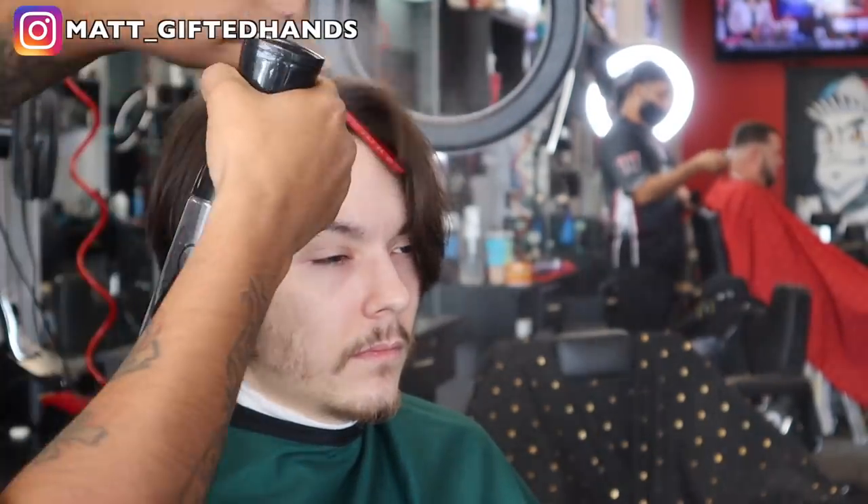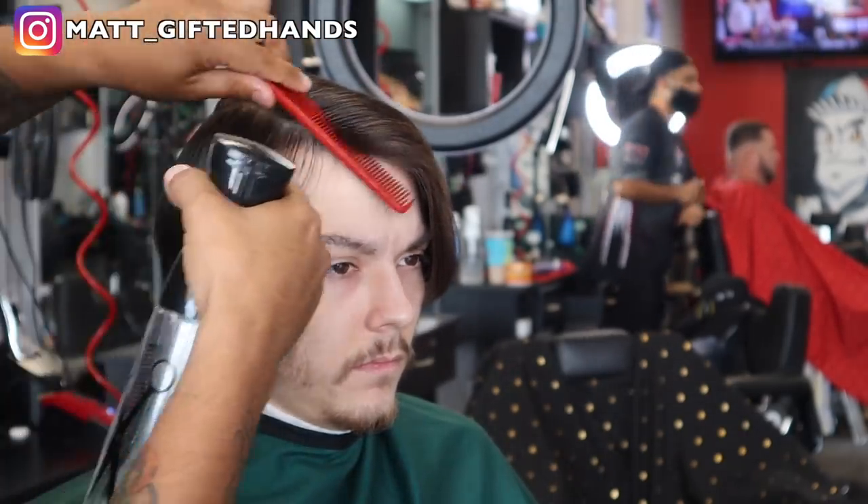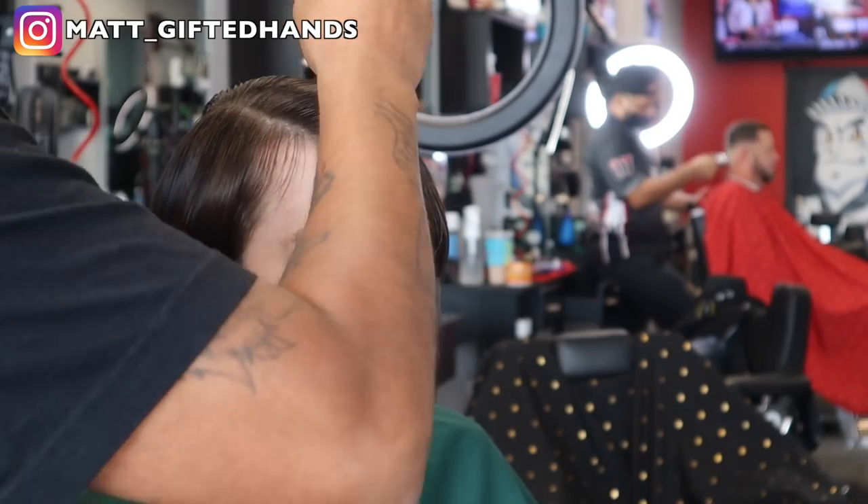What is going on YouTube? It's your boy Matt Get The Hands back with another video. In this haircut tutorial, we're going to be doing a conservative businessman haircut — no bald fade, no bald taper, just a crispy lineup with some scissor work.